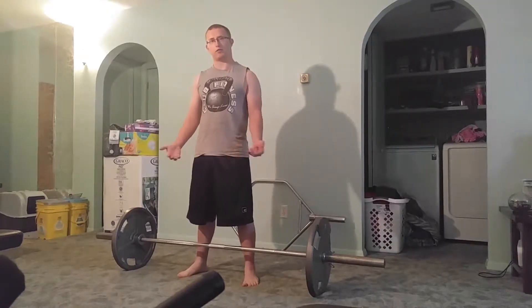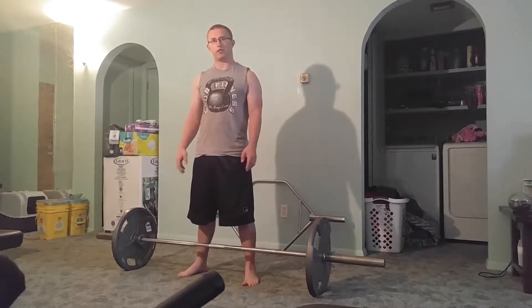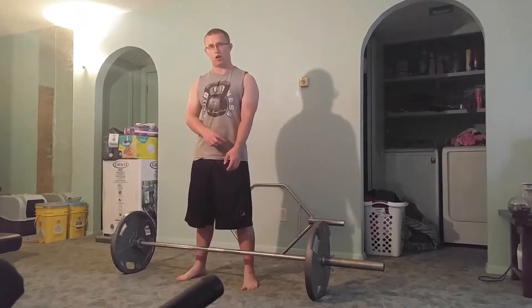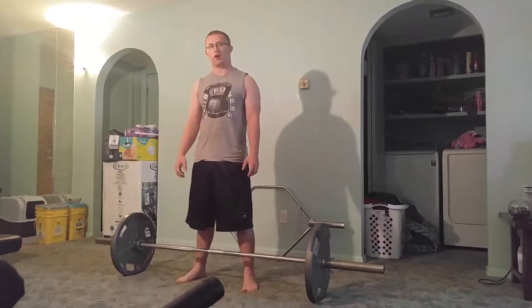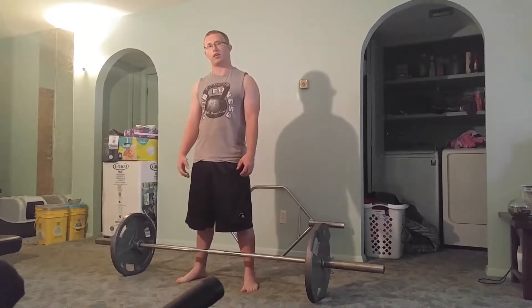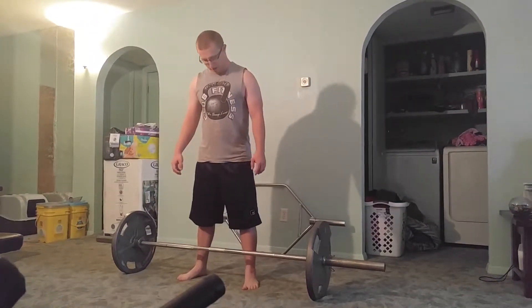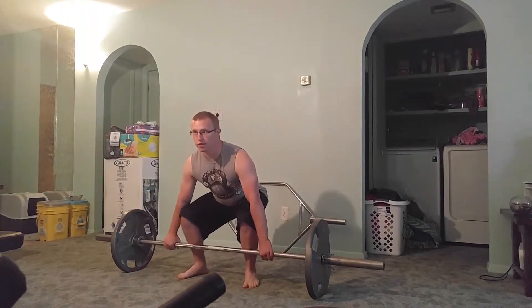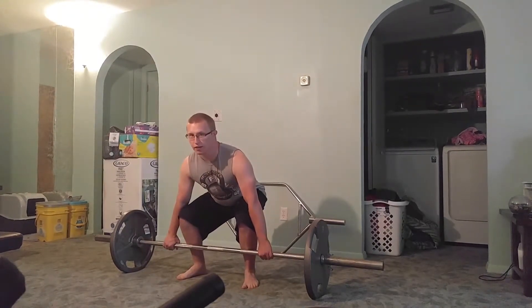The difference between that and the conventional deadlift is that your hands are going to be out wide. What that's going to do is it's going to tax your grip more, and it's going to tax your upper back a lot harder, and your legs a little bit. And so when you do it, you're going to be a little bit more upright, hopefully.